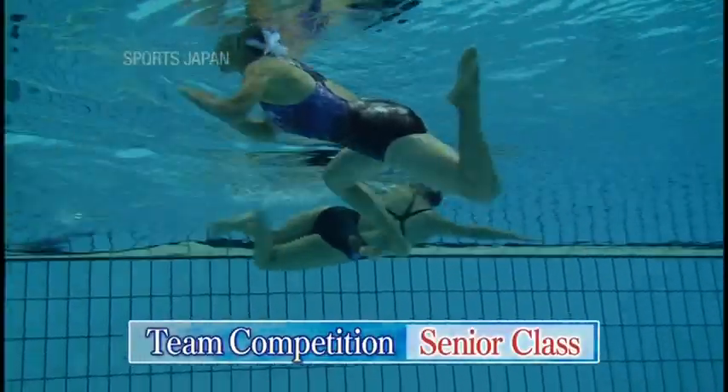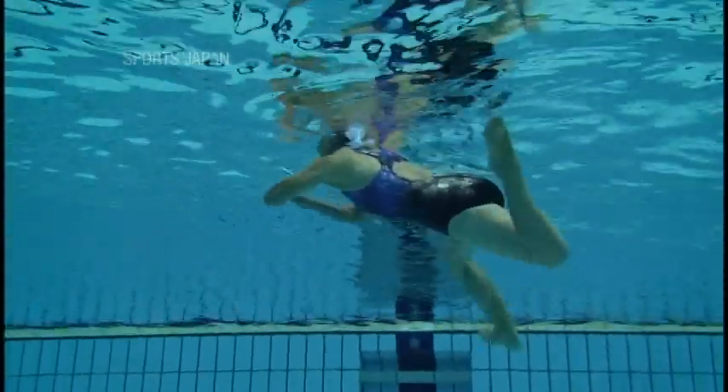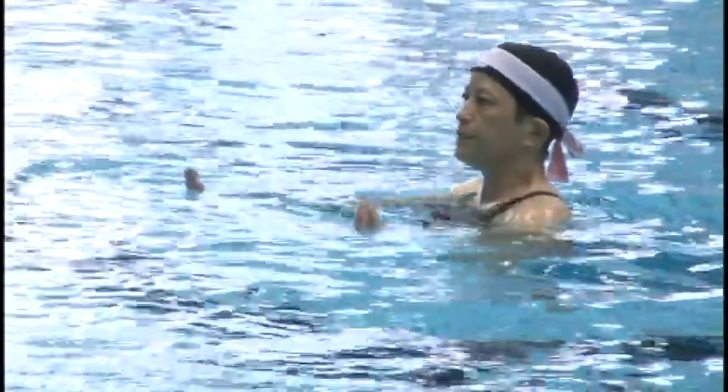In the senior team competition, middle-aged and elderly swimmers show off some refined techniques. Refined, efficient swimming is the true essence of Nihon-e-ho. It's about beauty and strength, not just speed. A good swimmer can look fast, even if they are not.